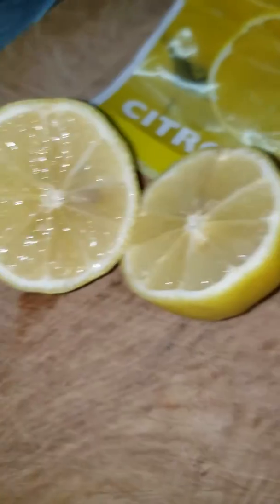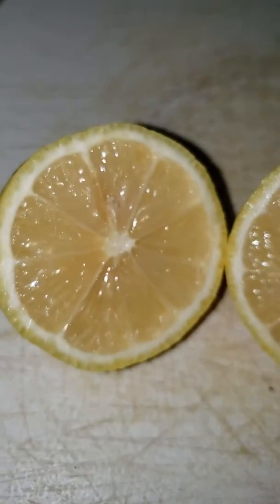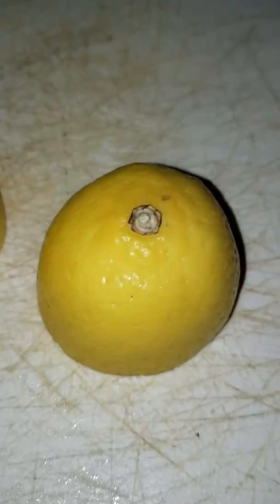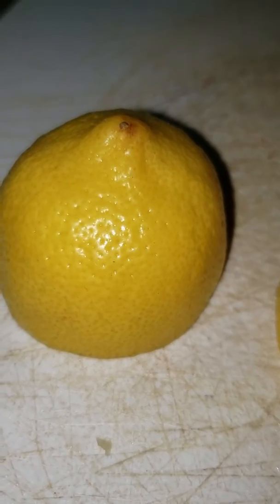What do you guys think? Is that what normal looks like to you? I personally don't think so. It doesn't make me feel comfortable putting it on.